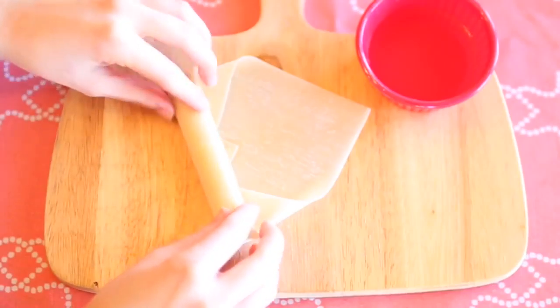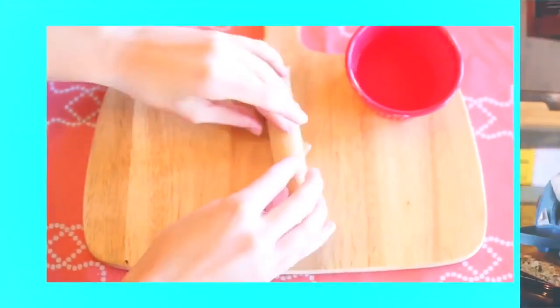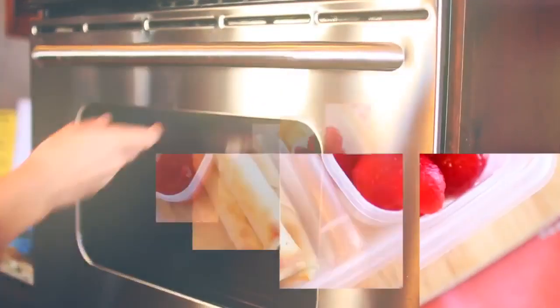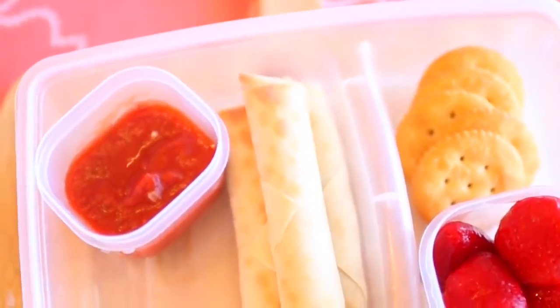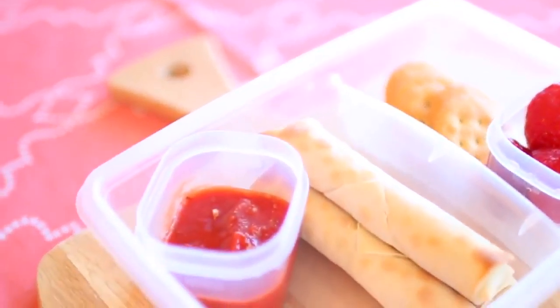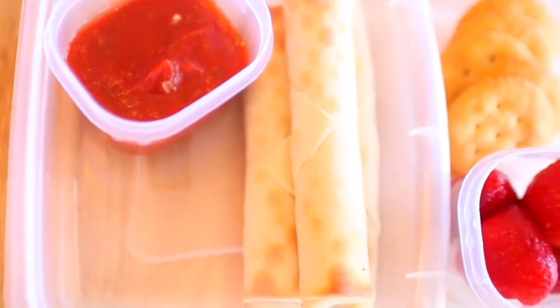I'm just finishing up making all my little cheese sticks, and then I'm going to put these in the oven at 400 degrees for 10 to 12 minutes. I like to eat them with marinara sauce, and they are so good — a somewhat healthier version of mozzarella sticks because they are baked and not fried.